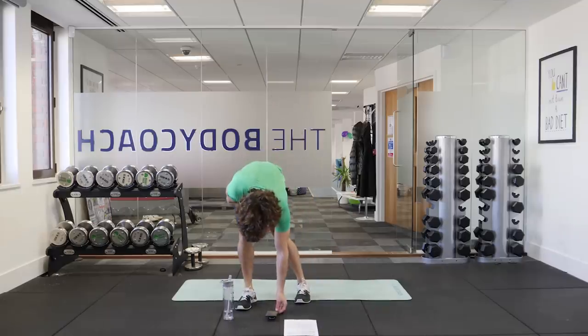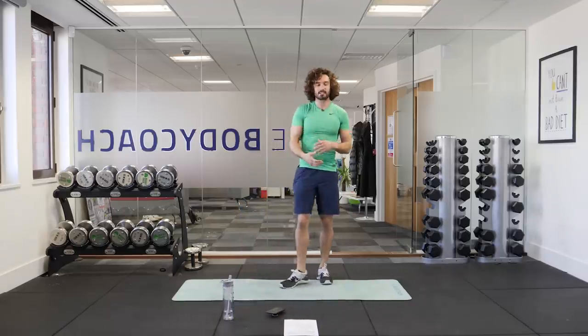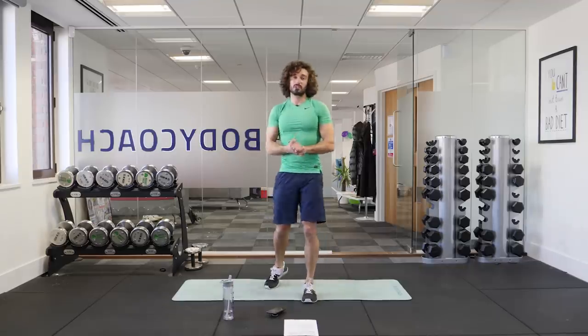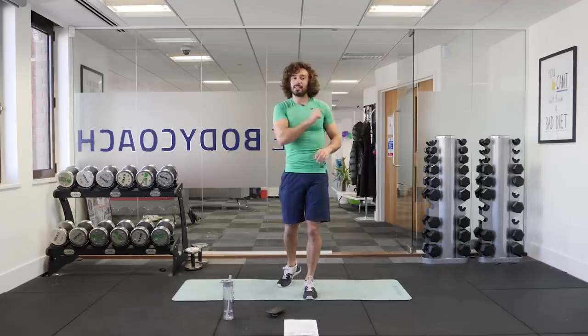That is the end of workout number two. I really hope you enjoyed that one — slightly different, some new exercises. I really look forward to doing workout number three with you. Have a great day, drink plenty of water, and remember — keep it lean.